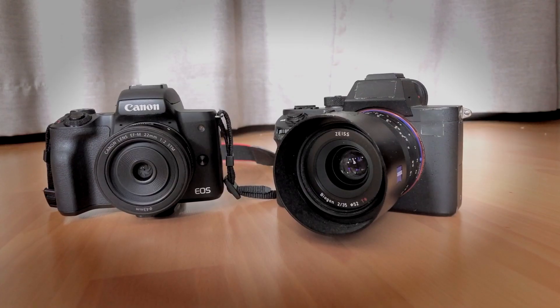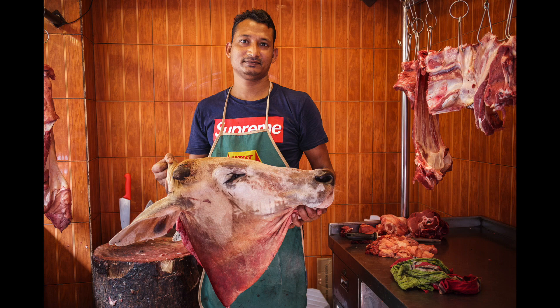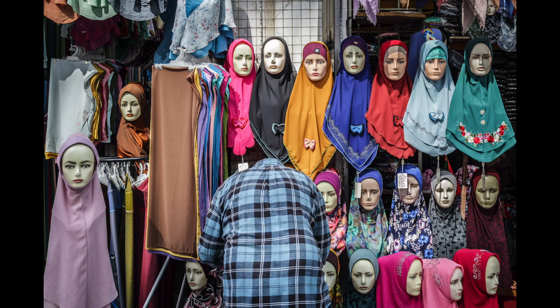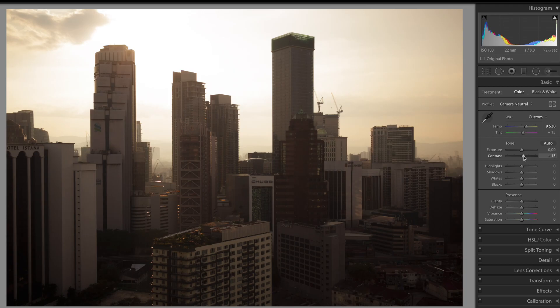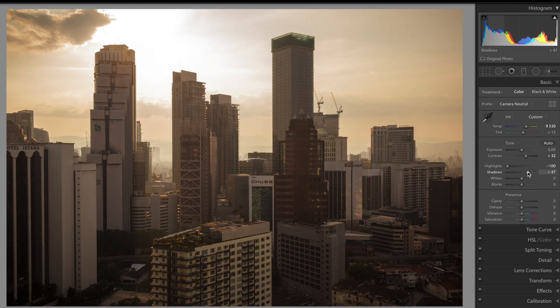I haven't found much to complain about the image quality either. Of course, if I really pixel peep, the Sony files look better. But when I publish online or when I print, I can't tell which camera I used, and I don't think you can either. Besides, the Canon RAW files require a lot less work than the Sony RAW files. But then again, that's a personal matter and it could be the other way around for some of you.